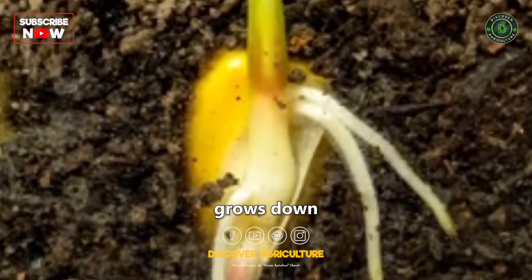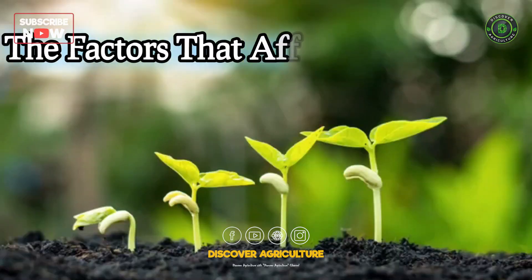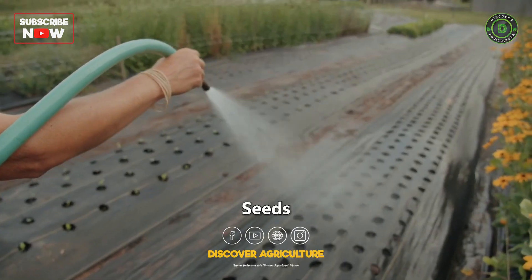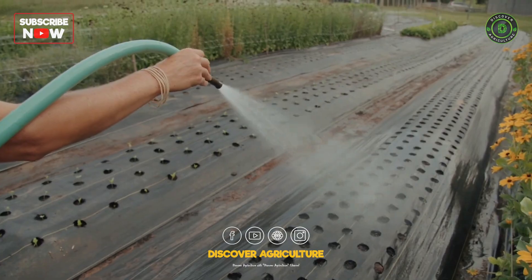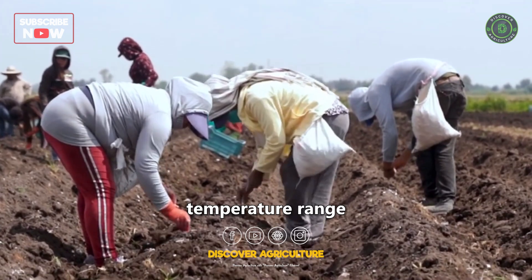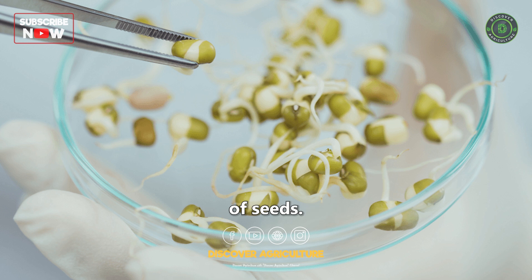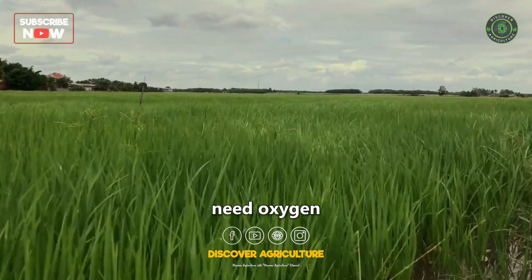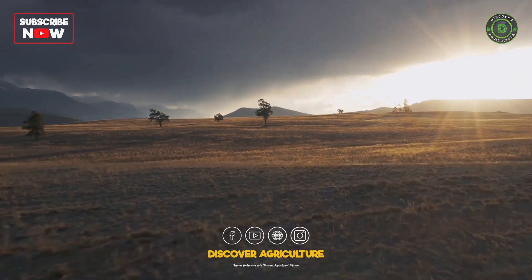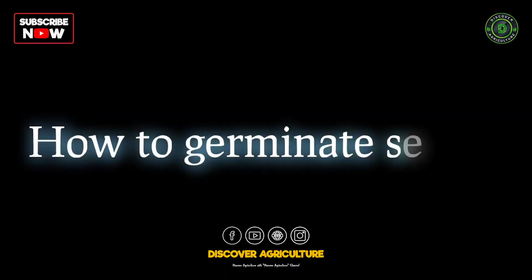The root grows down into the soil and the stem grows up towards the sun. There are a number of factors that can affect germination, including: 1. Seeds need water to germinate — the amount of water needed depends on the type of seed. 2. Seeds need a certain temperature range to germinate — the optimum temperature range varies for different types of seeds. 3. Seeds need oxygen to germinate. Some seeds need light to germinate, while others do not. The soil needs to be loose and well-drained for seeds to germinate.